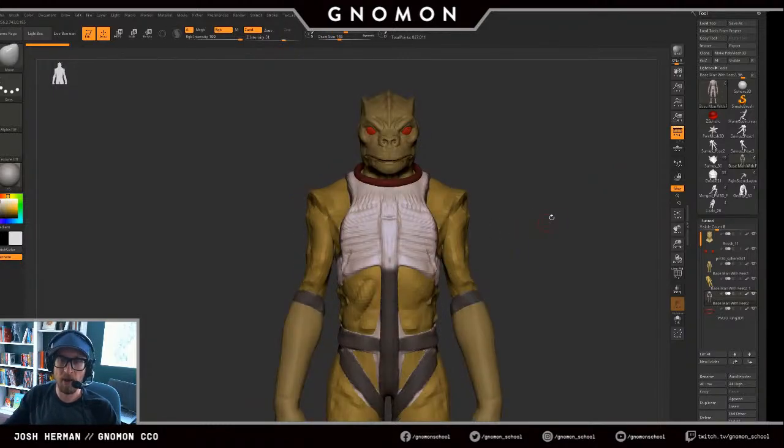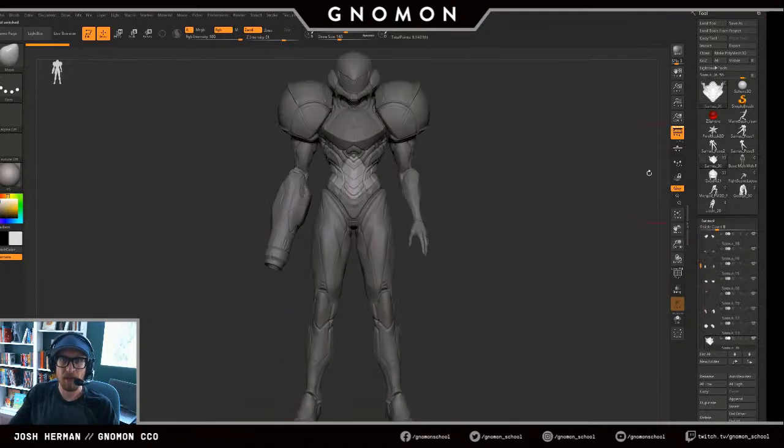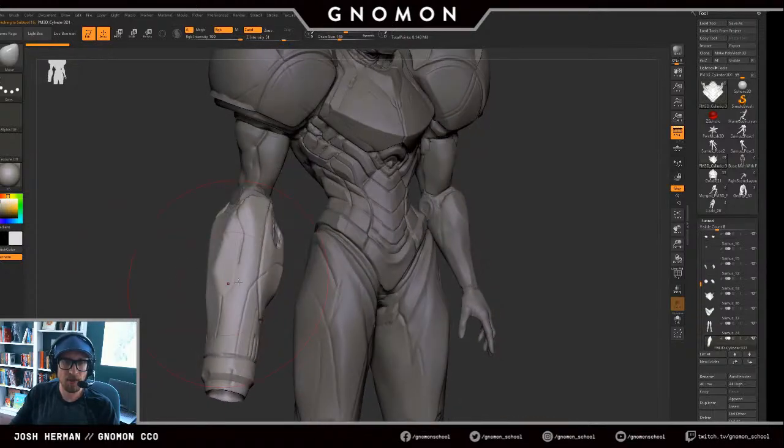I'm going to just kind of keep working away and bouncing back and forth between these projects — I like to work on multiple projects at one time. Now that Samus is kind of in a pose-ready state, I think I can maybe do a little bit of polish. I'll typically sculpt — in this situation I'll pose the hands and sometimes even sculpt the finals of the hands when they're done being posed.